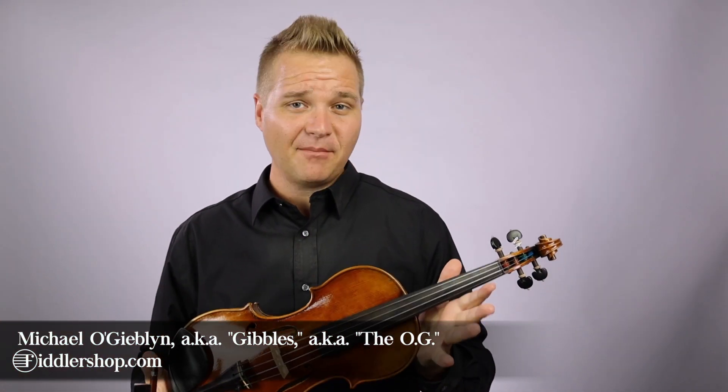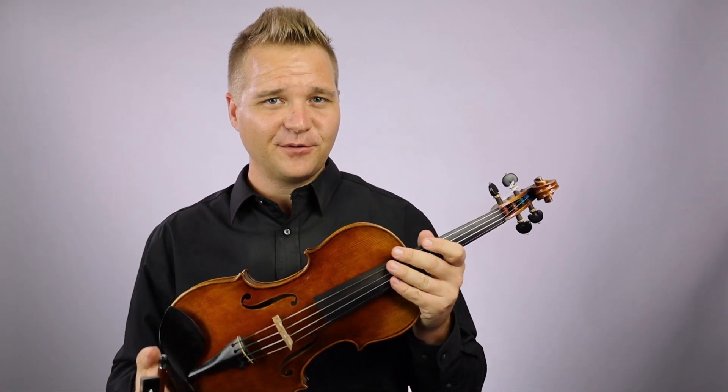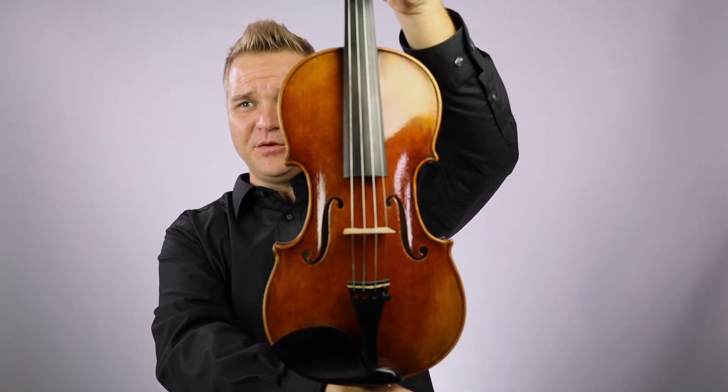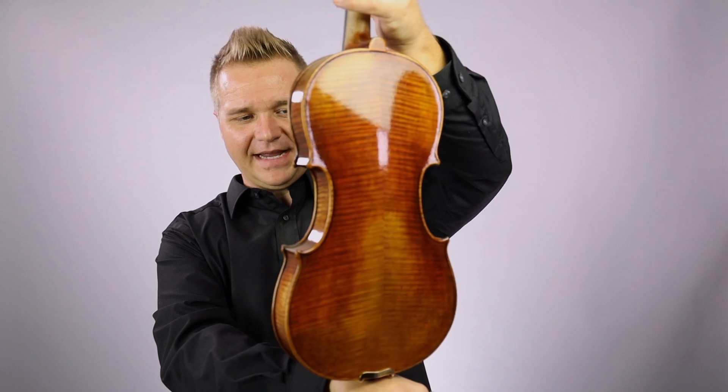Hi there, I'm Michael O'Giblin with FiddlerShop.com and today in my special category of used and cleared B-stock instruments I have for you a Holstein traditional pinnet.